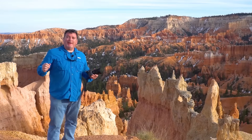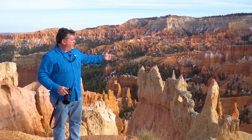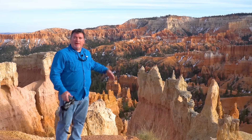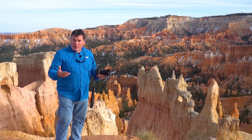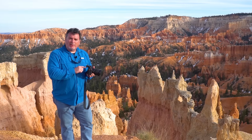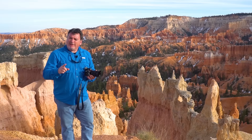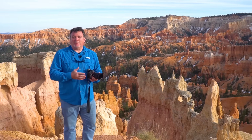I'm in Bryce Canyon National Park in the southwestern corner of Utah, standing near Sunrise Point with incredible formations called hoodoos behind me. The first thing you should always ask when going out to shoot is: why am I taking this picture? When you look through your viewfinder, you should understand what made you stop. If that's not clear to you, really stop and think about it — because if you don't know why you're taking the picture, it's just going to be a snapshot.